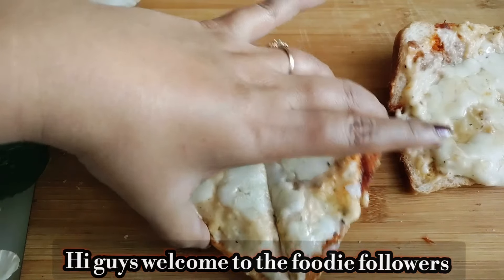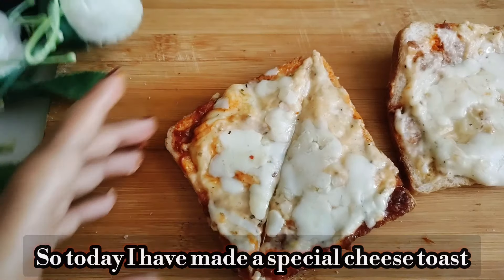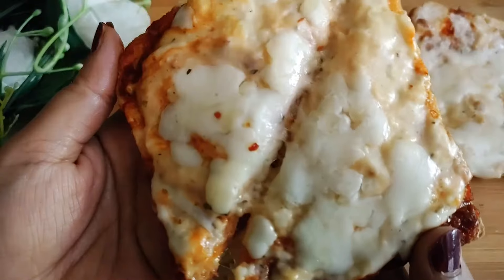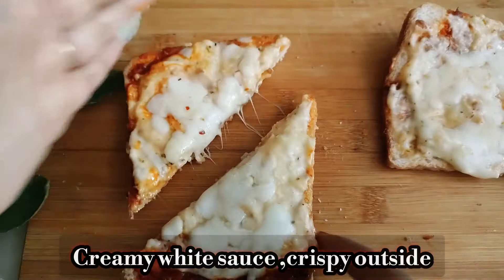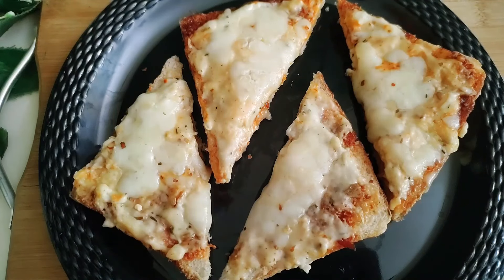Hi guys, welcome to the Foodie Followers. Today I am going to make a very different, very tasty, creamy white cheese toast. This toast will be very big with a very creamy white sauce, and it will be a very crispy toast. So come quickly — this is a very good tea time snack. Let's start the recipe.